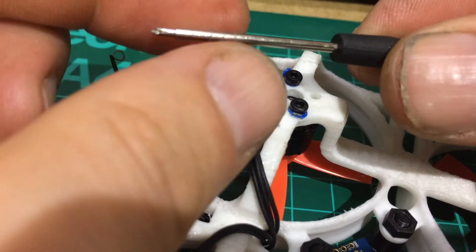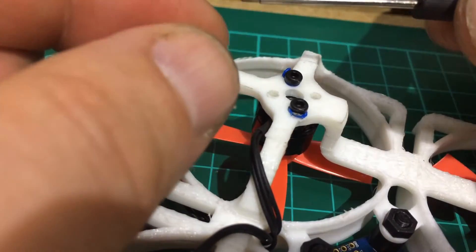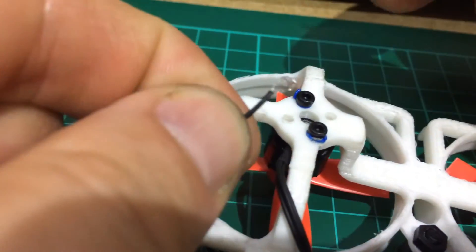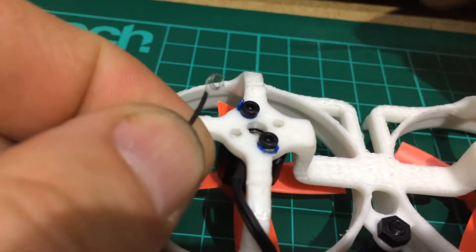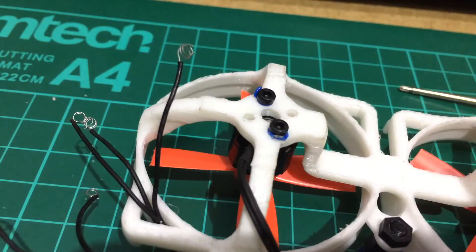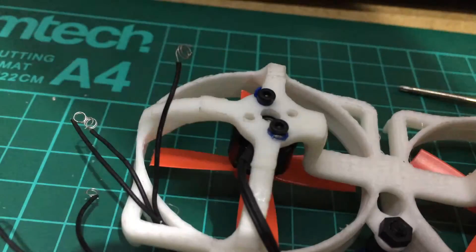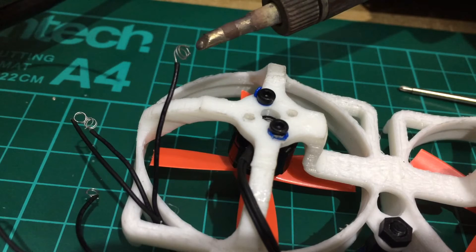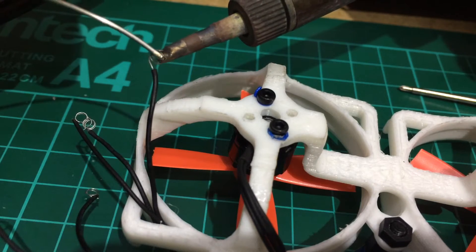Then it goes into like a spring type thing, and then all you do is just give it a little twist like that, so it turns it into a little coil type thing. And then all you do is clean your soldering iron, bring your soldering iron in, and just give it a little bit of heat.